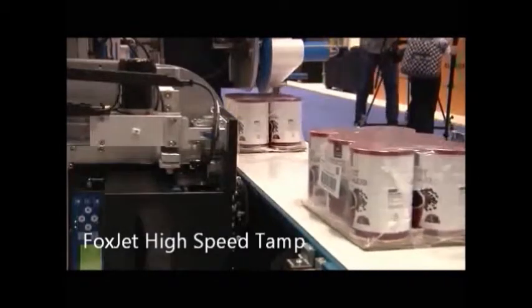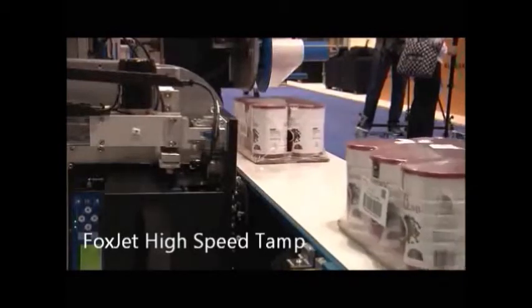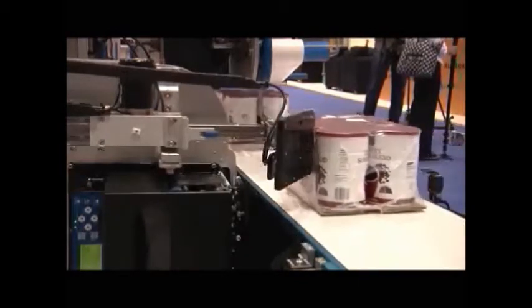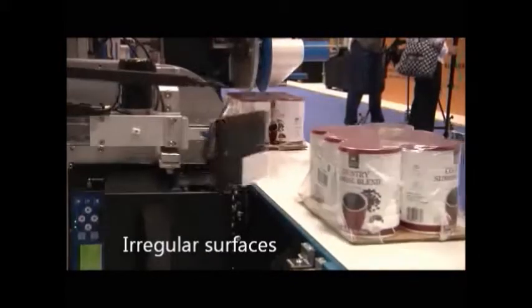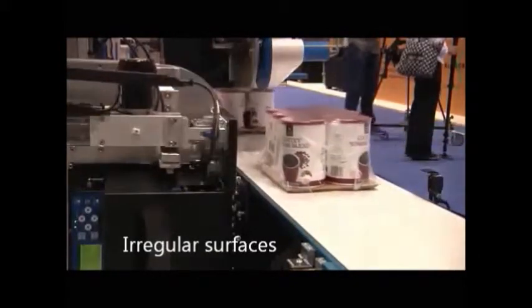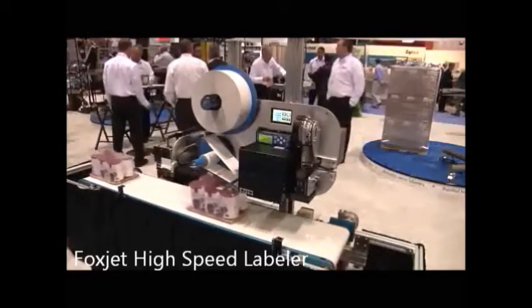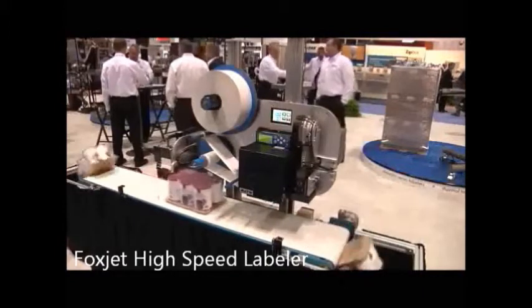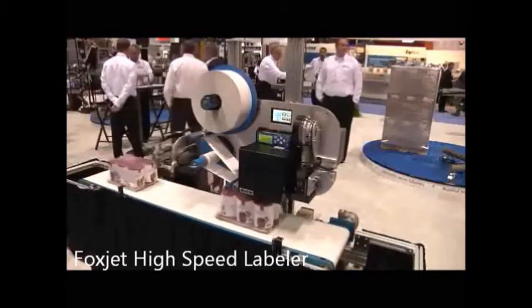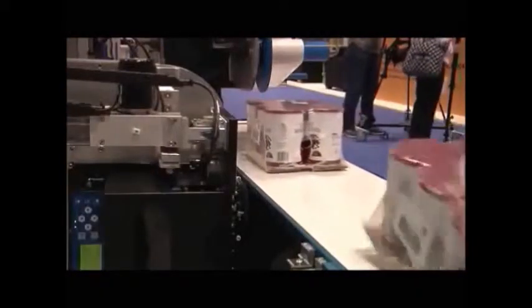With these new releases, we are able to go beyond where pneumatic systems are capable. We're able to come out to fixed positions, ride the surface of the product, and apply the label in between the various voids and valleys of the product. In the past, this would be done with a standard tamp pad coming out trying to apply to an irregular surface. What we're able to do now with the electric system is come out to a position, hold it, and ride that surface to apply the label 100% to the different irregular product surfaces and shapes.